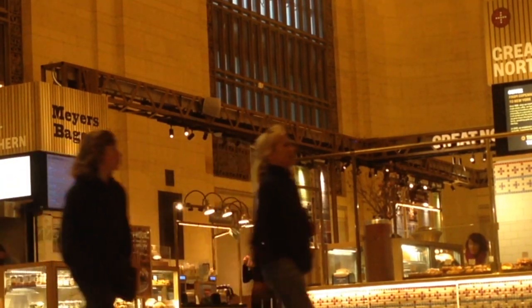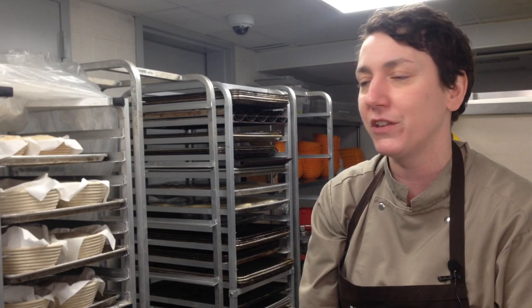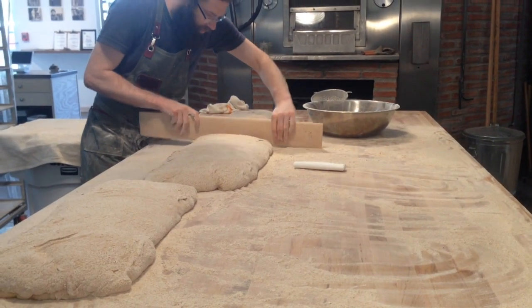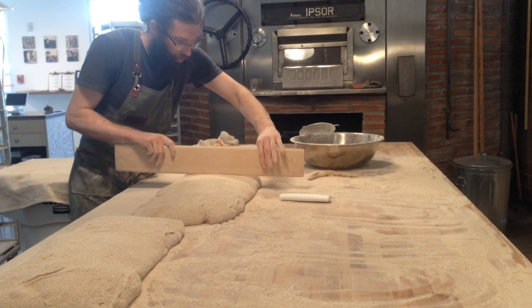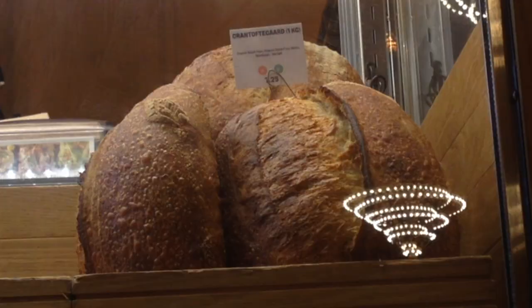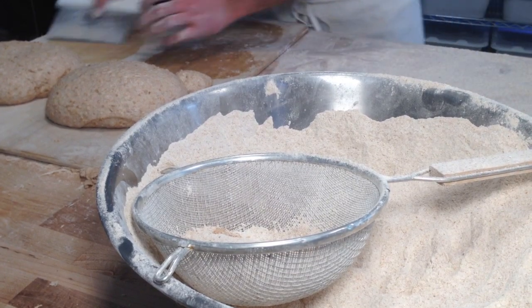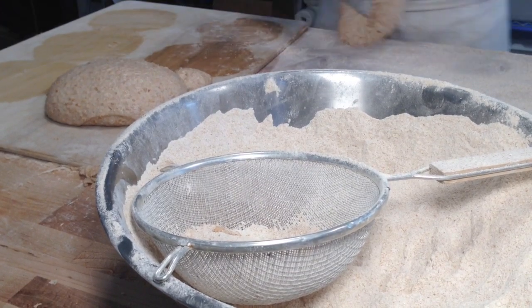It's a lot of trial and error, and our methods are very simple. We might mix the dough one day, leave it in the fridge, and then cut it the next day or even two days later. It doesn't have to be started and finished all at once — it doesn't have to be a huge project every time. Once you have your sourdough starter and a good recipe, begin mixing according to the recipe.